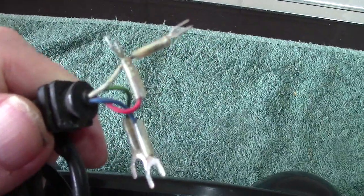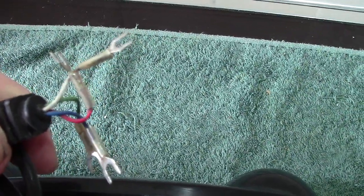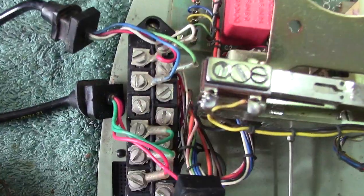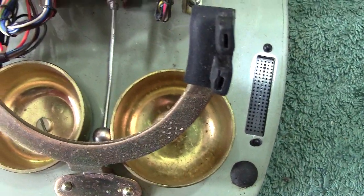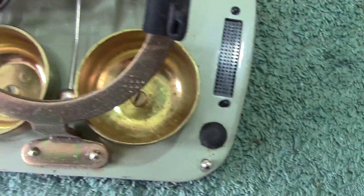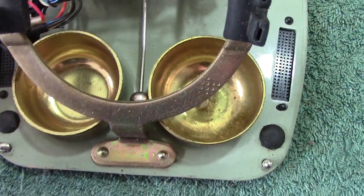There are extra wires there — possibly this would connect to the external bell. You've got your terminal strip down there. It's all interesting. And once again, the two bells are different — it's done for a reason so you get a nice melodic sound.